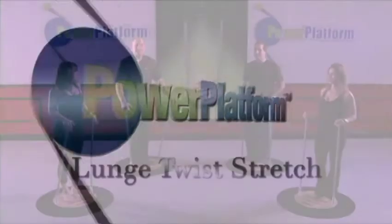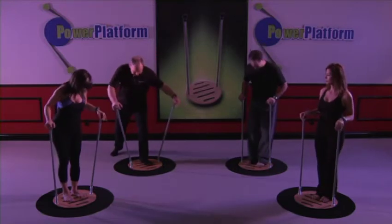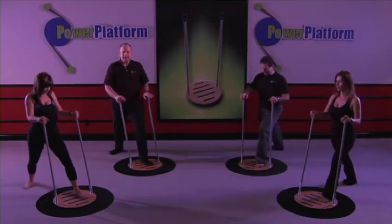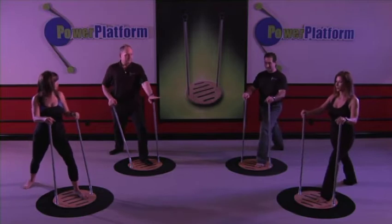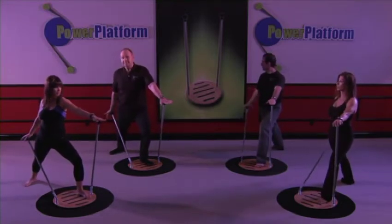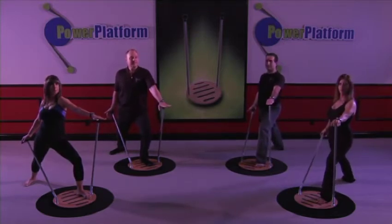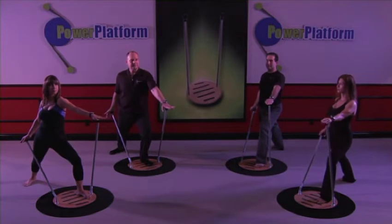The next exercise we're going to do is the lunge twist. We're going to step back off the platform in our lunge position. The forward arm will match the forward leg, and the rear arm matches the rear leg. You want to square yourself with the platform, chin up, and put it in the stretch position.